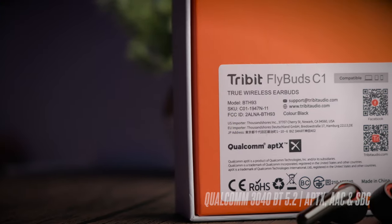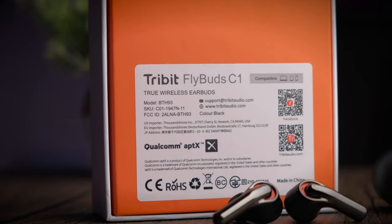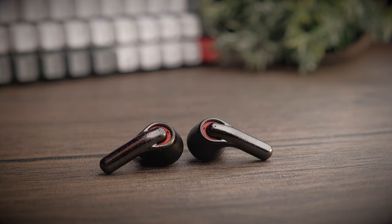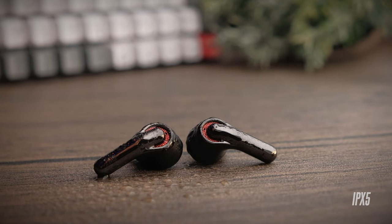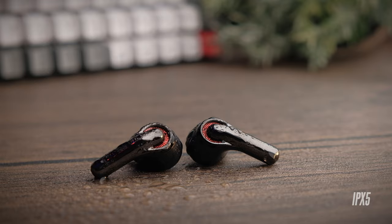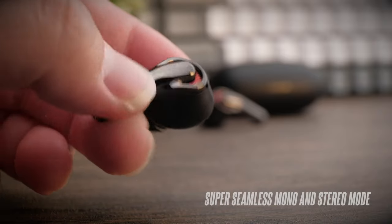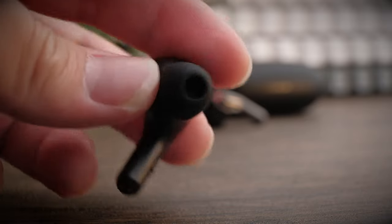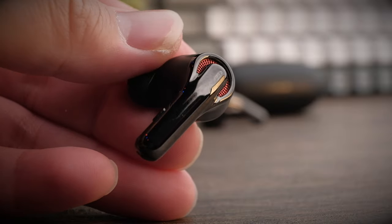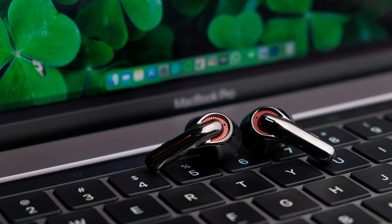Spec-wise, you'll be getting Qualcomm's QCC3040 chipset with support for aptX, AAC, and SBC audio codecs — the pinnacle of mid-tier earbuds. The earbuds also come with an IPX4 water-resistant rating, which is sufficient for an active lifestyle and should protect from sweat and most elements. The C1 also has a seamless mono and stereo mode, giving a great experience when putting either earbud back into the case. I actually quite like earbuds without in-ear sensors for that seamless feeling.